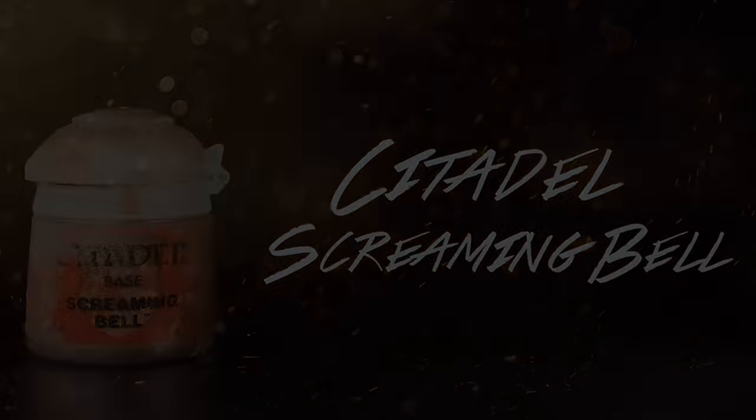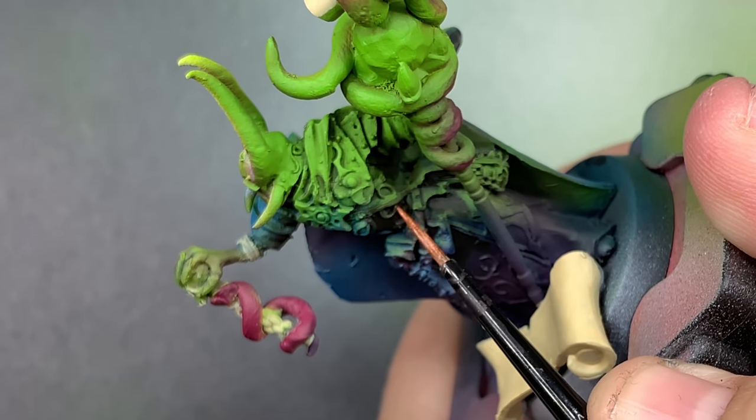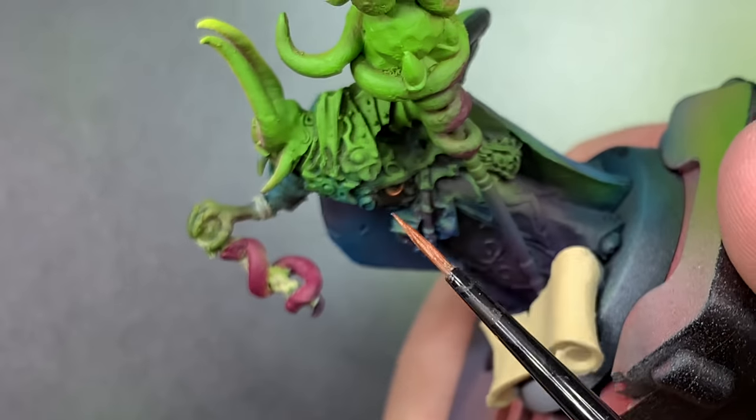I'm going to go over all of the filigree and small adornments on the robe itself and just paint those in as a base coat.